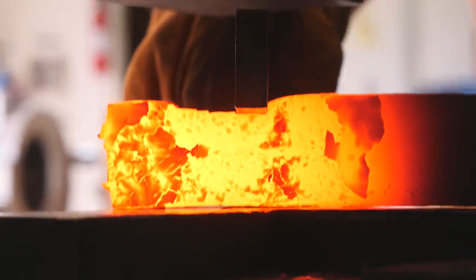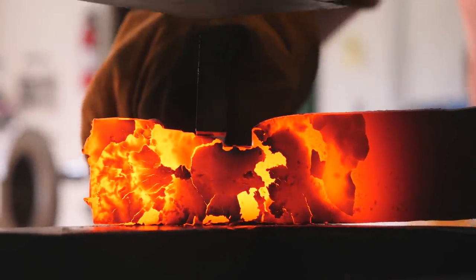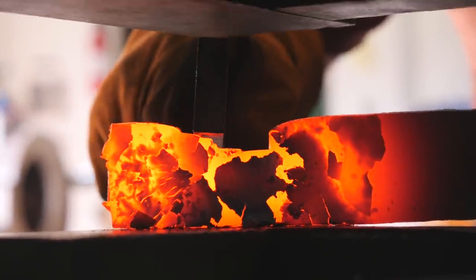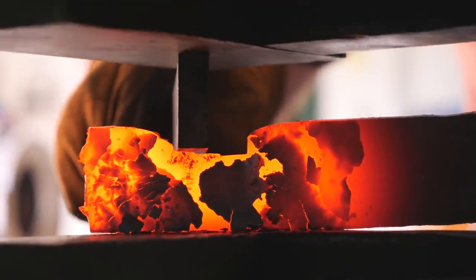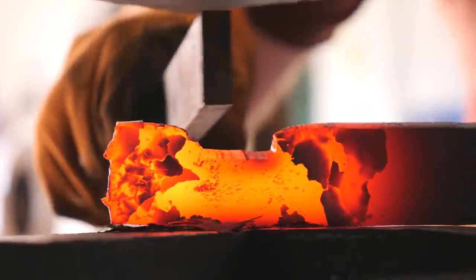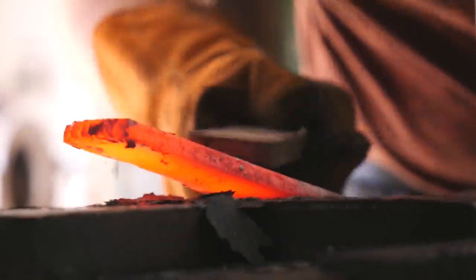Something that is important to forge very close to shape is the ricasso. You want to get the ricasso height forged in very close to your final dimensions, because that'll make the feather look a lot better. It'll look like the feather starts in the center of the ricasso and then kind of goes down and goes through the blade. It just looks way better than if the center of the feather goes out the bottom of the ricasso if you didn't forge that to shape.